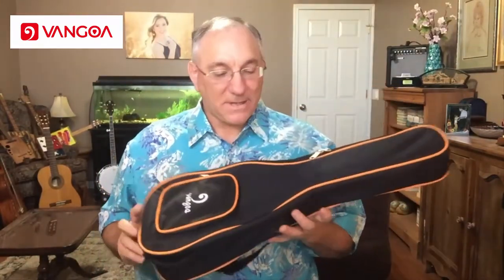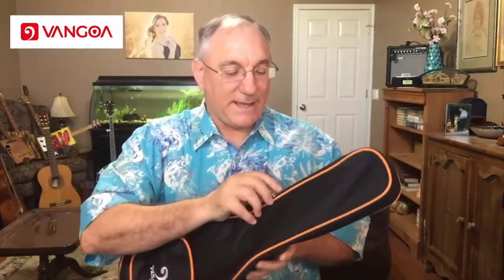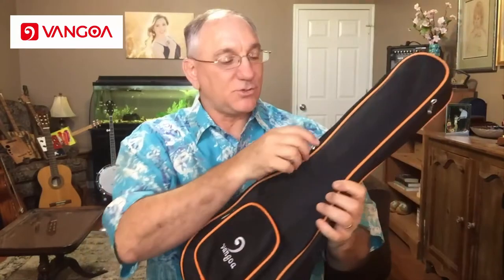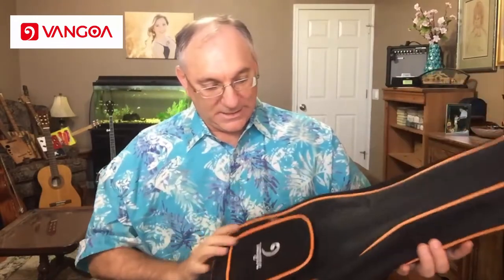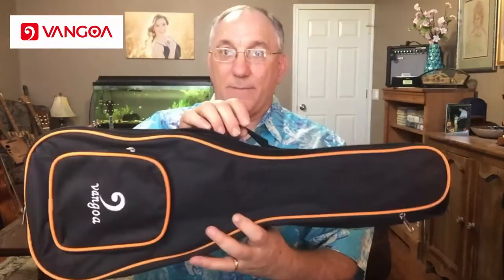Let's go ahead and look at the gig bag. It looks like a typical canvas or Cordura type gig bag. It has the Van Goa label on it as well as a nice orange trim. The gig bag has probably 10 millimeters worth of padding on it. It has one shoulder strap and just a basic webbing handle. Nothing fancy, but that'll certainly get the job done.